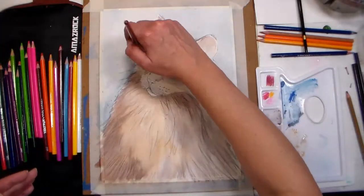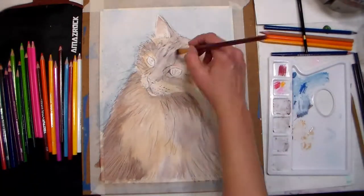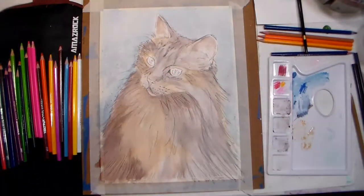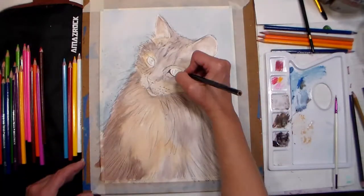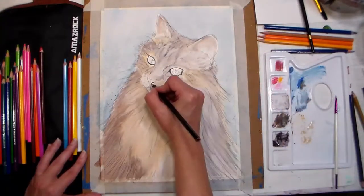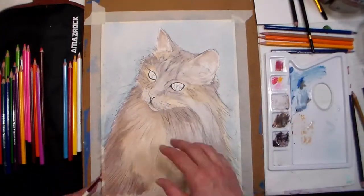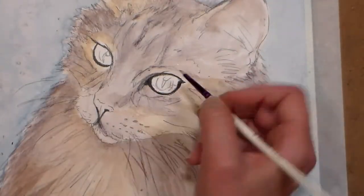Tip eleven: you can add beautiful texture to your washes by spraying them with water while the wash is still wet. You can also add salt to a wet wash for beautiful snowflake-like sparkles. Tip thirteen: you can grate dry watercolor pencil lead into a wet wash for flecks of darker color, creating a nice green granite type of texture.